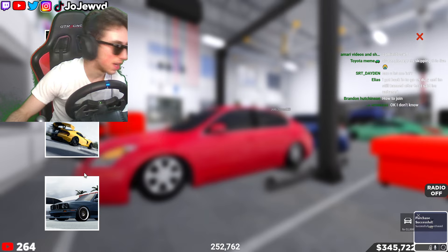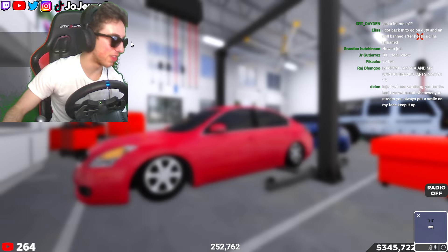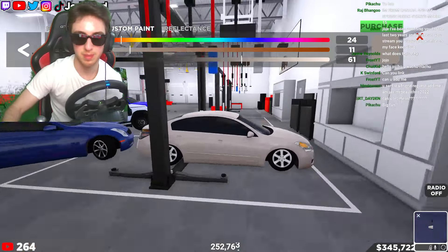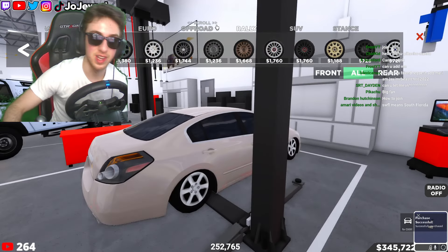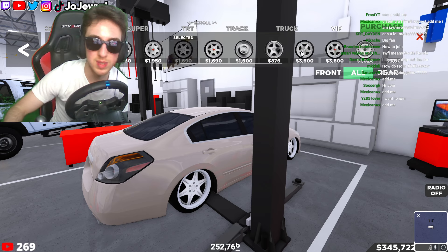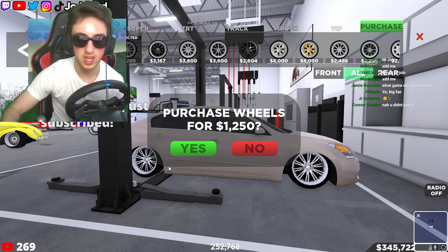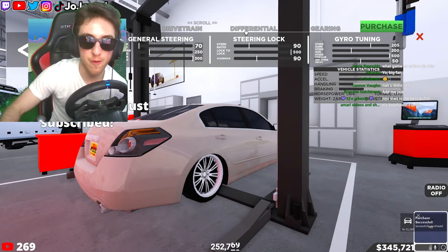Let's go ahead and get some stance rims. I kind of want to change the color — I think I want to make it like how I used to have it. I don't know if you guys remember, my Ultima was clean back in the day. I got rid of it and sold it but we're going to get it back to its old clean form. Let's go — VIP rims, multi-spoke rims. These ones are actually nice, I like the lot of spokes. I like that a lot, so we got that.